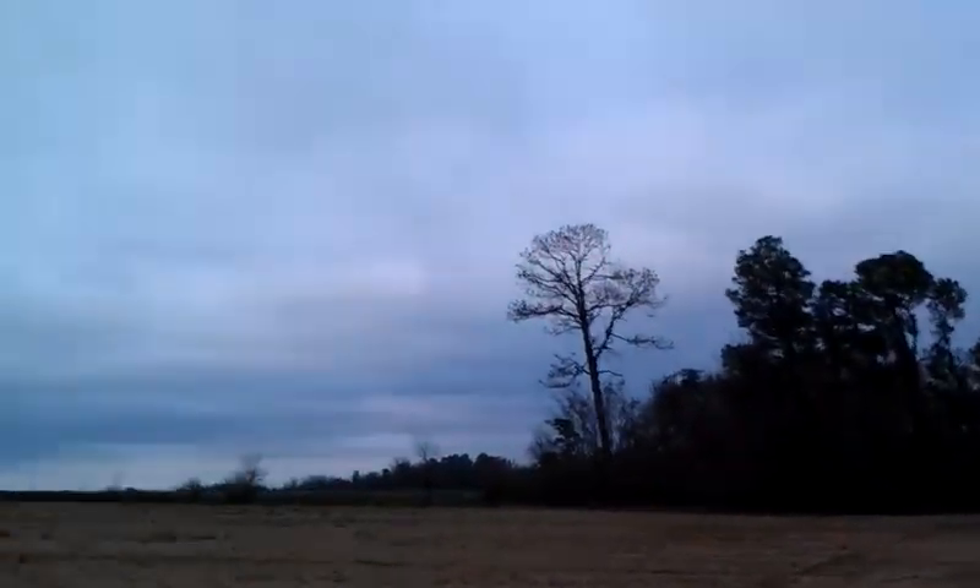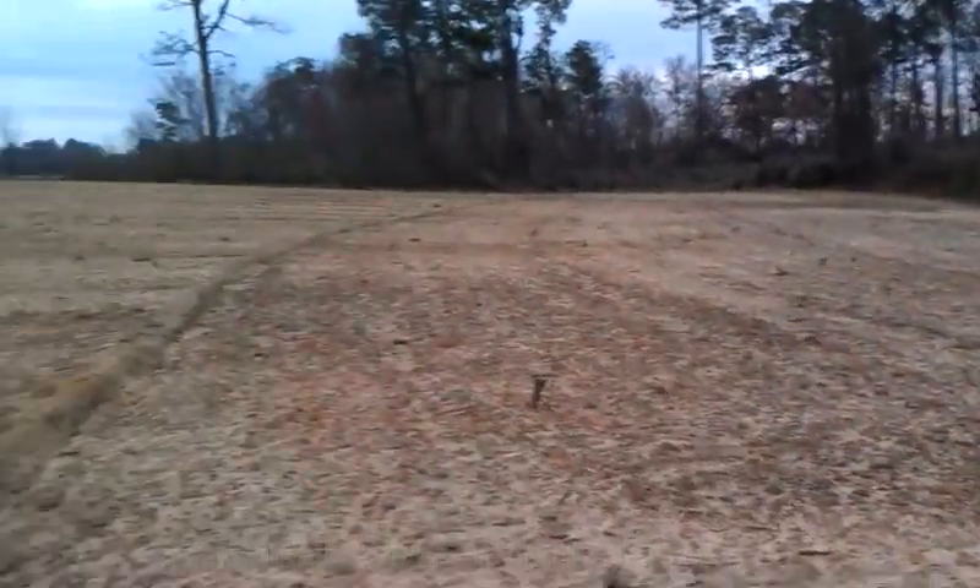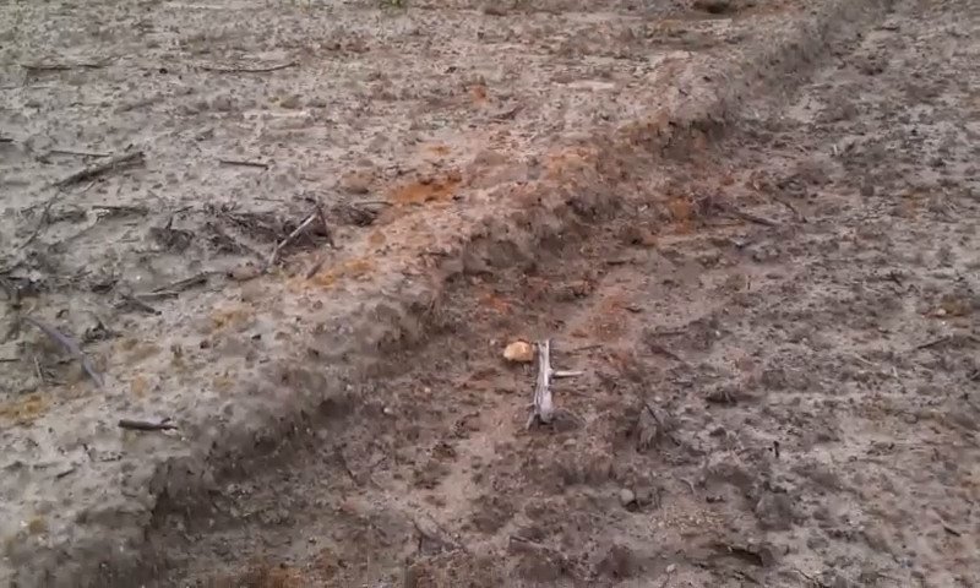Hey everyone, Weston Summers here. Looks like luck struck again — we're out here hunting arrowheads, headed down to the bottom side of this wash in the field. Look right there, right here in the furrow where the edge of the harrow came up.